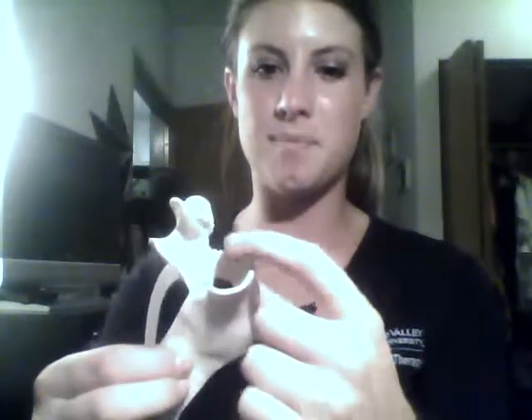There are three different parts that went into the splint. The first is this one around the thumb that goes into the palm and over the top of the hand. The second part is the index finger support, and the third part is the pen support — this little loop here.